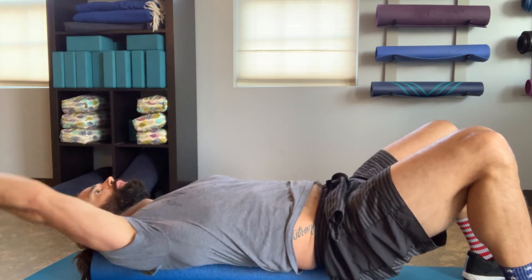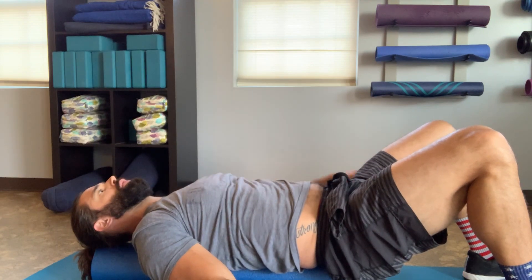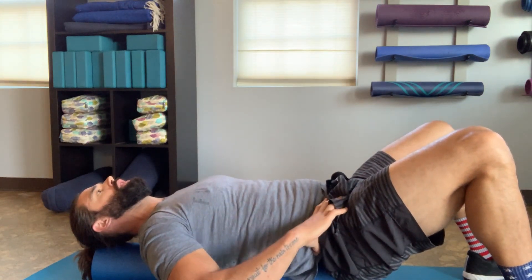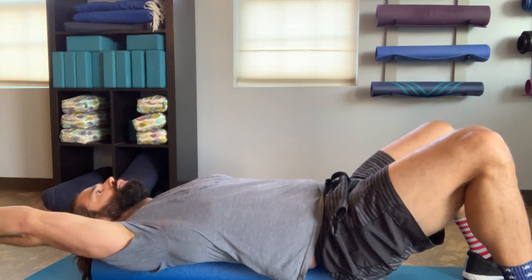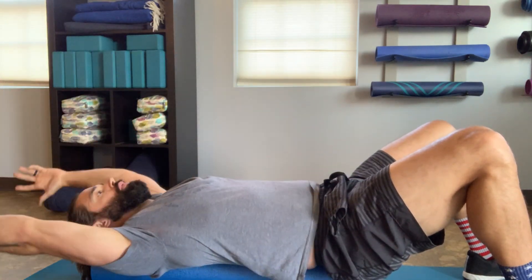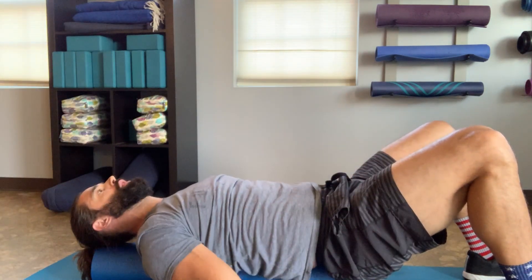From here, stay engaged and bring one arm up over your head, then return and alternate. This creates that element of balance that you need to overcome. Keep everything super engaged through that rib cage down to the pelvis — that whole midsection — and move slowly.